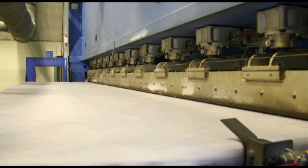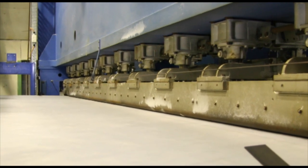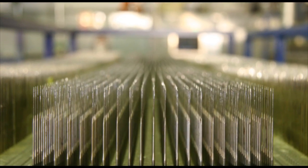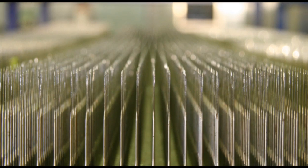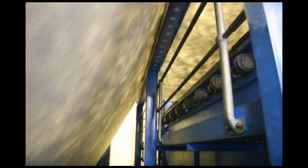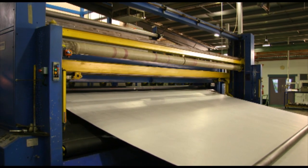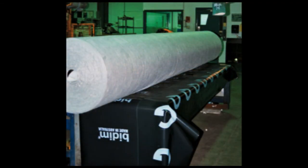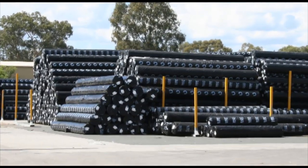The fibers are laid down in a random manner to form a loose mat. Boards of needles are punched into the fibers to entangle them. The needle punching compresses the mat and increases its strength. The finished product is rolled and wrapped in UV-resistant material for outdoor storage.